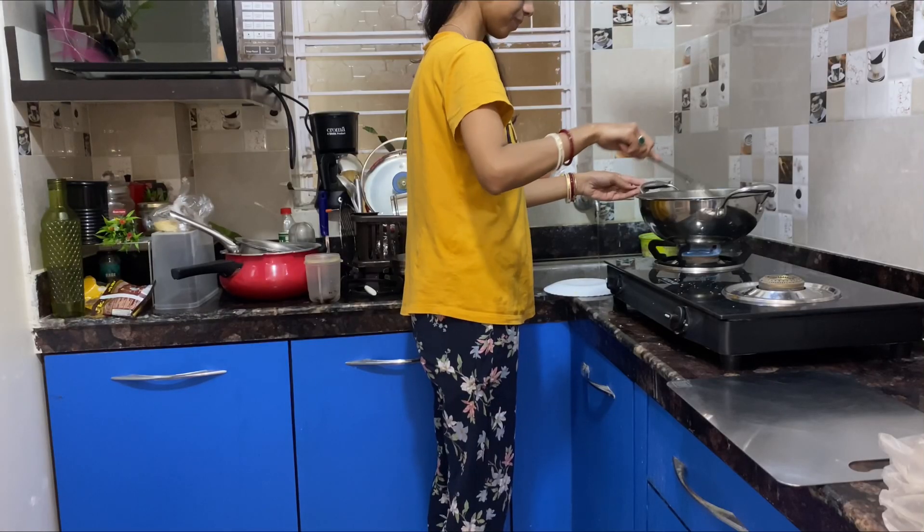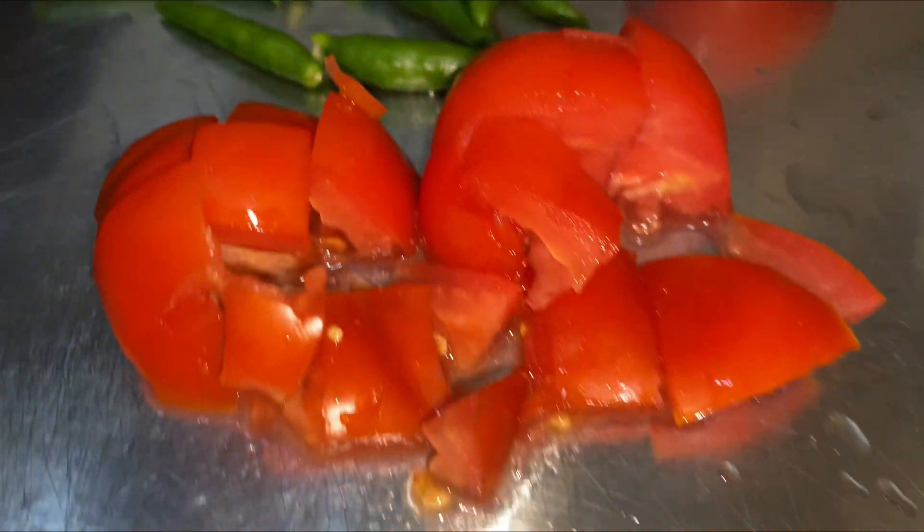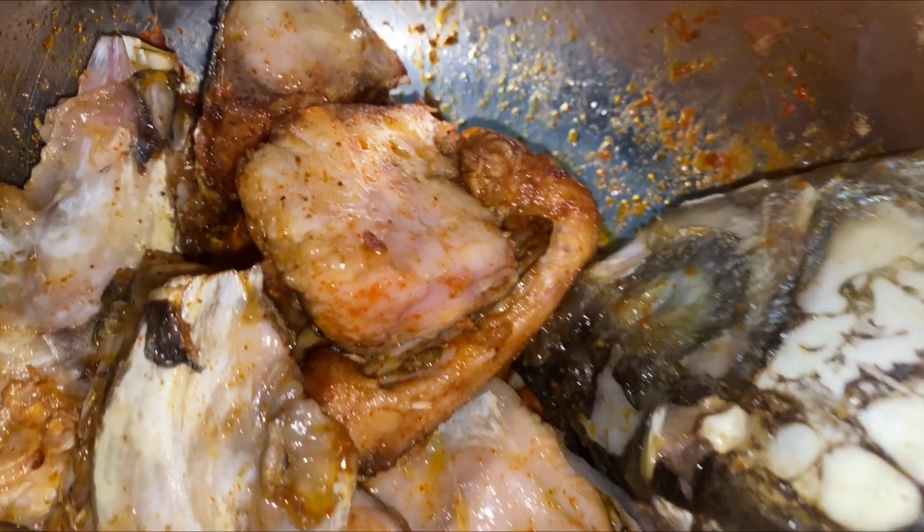I made a recipe for this today. I made a recipe for Bengal style. I added another tomato, one apple, one tomato, and one of the fish.